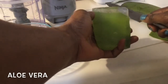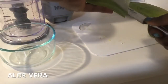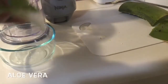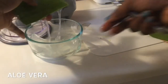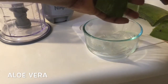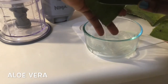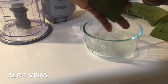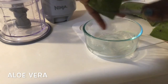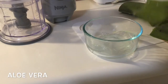Aloe vera juice helps tighten loose skin to keep it firm and smooth. The malic acid in aloe vera improves elasticity of your skin and gets rid of saggy skin. It also helps to close pores, improve skin texture, and make your skin look toned. Now I'm taking all the juice out so I can go ahead and blend it in a blender.